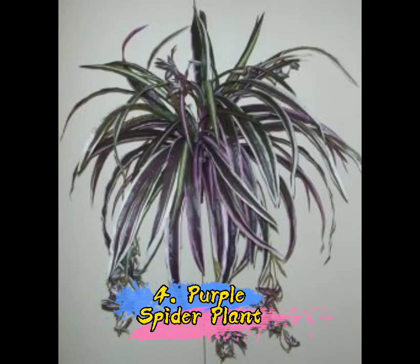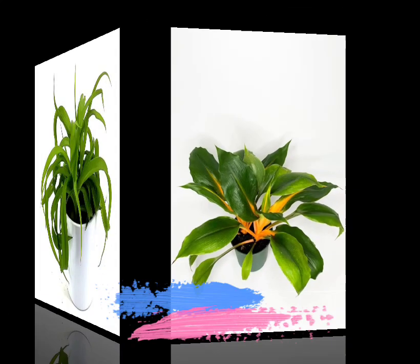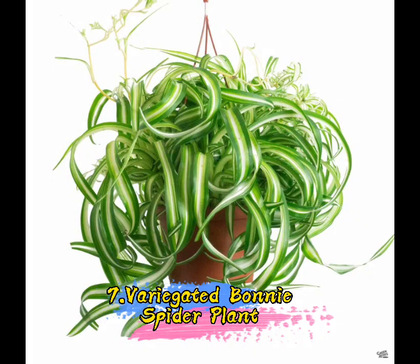4. Purple Spider Plant. 5. Mandarin Orange Spider Plant. 6. Bonnie Spider Plant. 7. Variegated Bonnie Spider Plant.